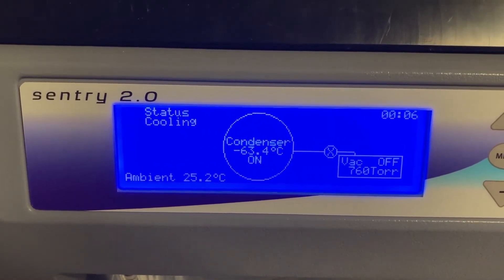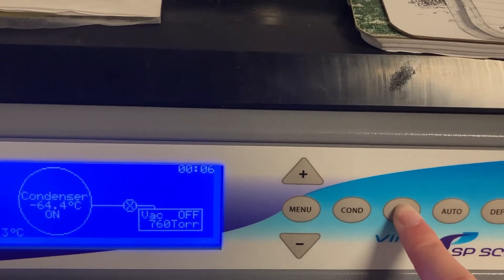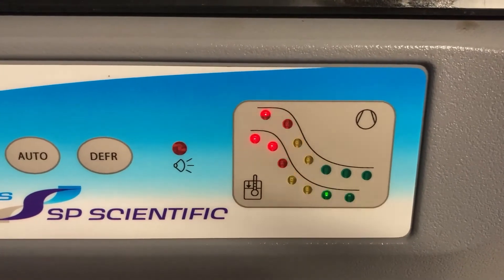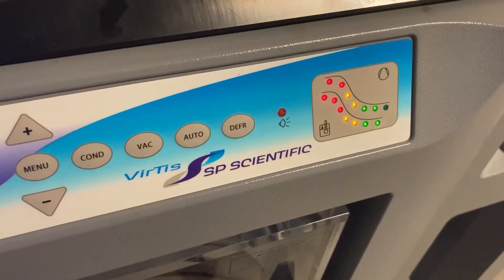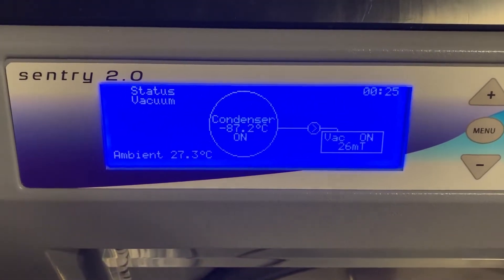The temperature should go from 20 degrees Celsius to negative 60 once the lights are green, and will continue to decrease from there. Once the condenser lights have reached green, press the vacuum button. Stay to watch the top row of lights go from red to green. The pressure should go from 760 torr to 26 millitorr. Once the vacuum is established, you can prepare your sample to be added to the instrument.